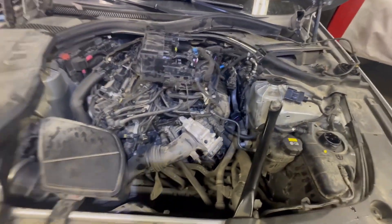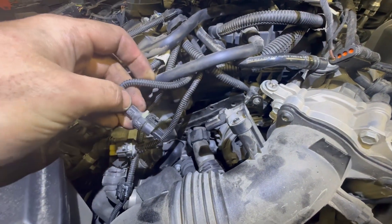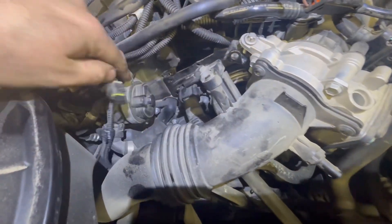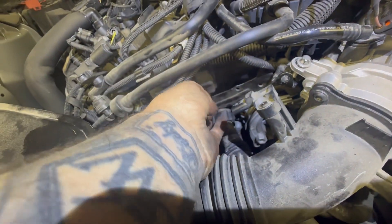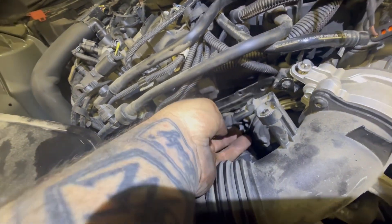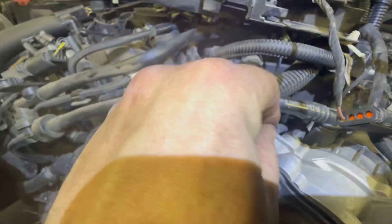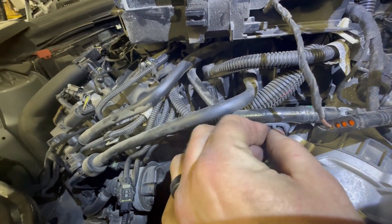The trick here is this bracket. There are three connectors — one goes up here, one goes out here, and one goes down here. You remove those, and you have three inverted torx bolts: one E10 and two E8s down there. It has been removed for video purposes.